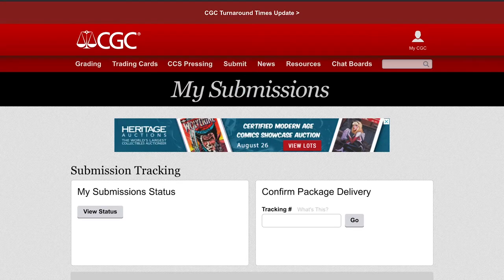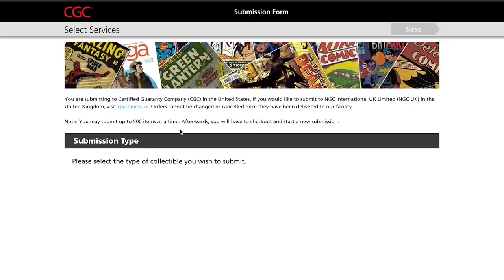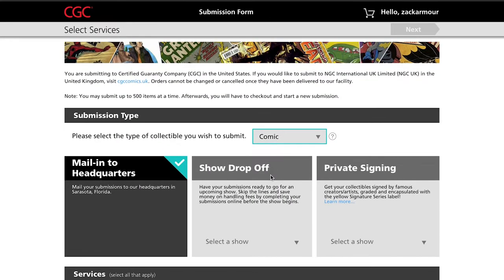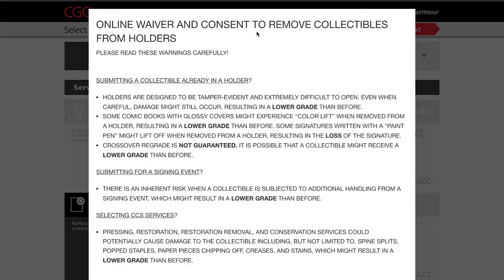I'm going to show you right here on my laptop how I submit my book for a reholder. You can see me here on CGCcomics.com. I'm going to click on my submissions and scroll down to comics and magazines and click on online form. Right here it's going to ask me what type of submission I have and I'm going to click comic, of course. And then right here you have all of these options to send your book in — I'm doing a reholder so I'm going to click there.